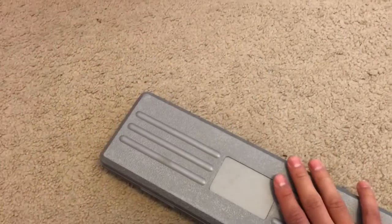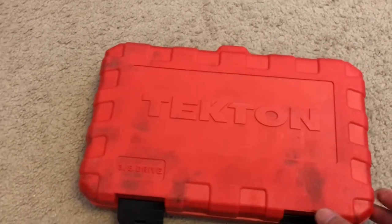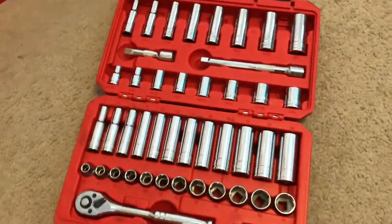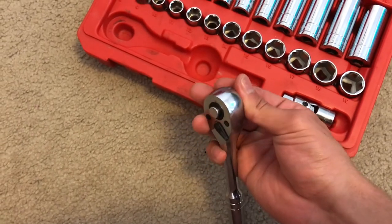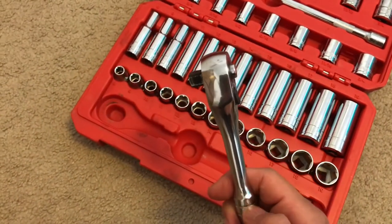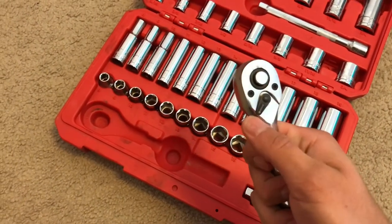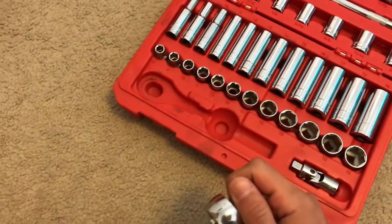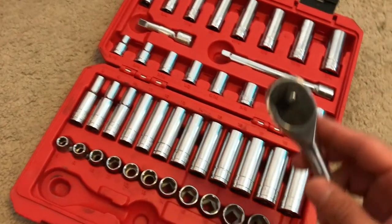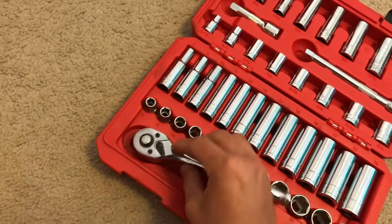Next item is the Tekton 3/8-drive master set — something I've had for a while and can vouch for. It's a very good set. It comes with a ratchet — 72 teeth — I lubed it up so it feels way nicer. It's a good ratchet, I like it, but it is very thick. The switch is very easy to flip, which I don't like; you can accidentally bump it. But the ratchet itself is great — dual-pawl system, seems very strong.